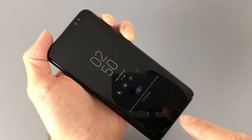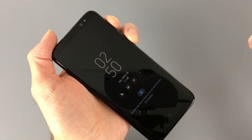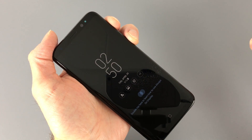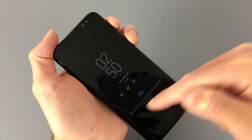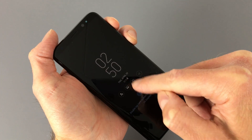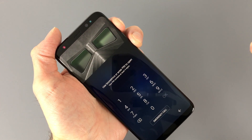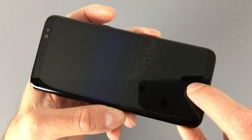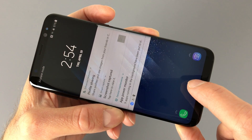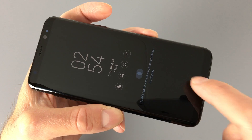The S8 now uses a virtual home button instead of a physical one. The always-on display carries over from the S7 but gets a bit of a redesign — it now incorporates more information and also color. Double-tapping the buttons on the always-on display launches the corresponding app after you've authenticated. The virtual home button is pressure-sensitive; pushing on it will turn on the display and give you haptic feedback. You can also double-tap it to turn on the display.